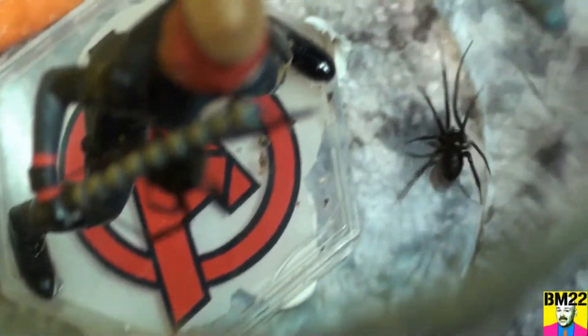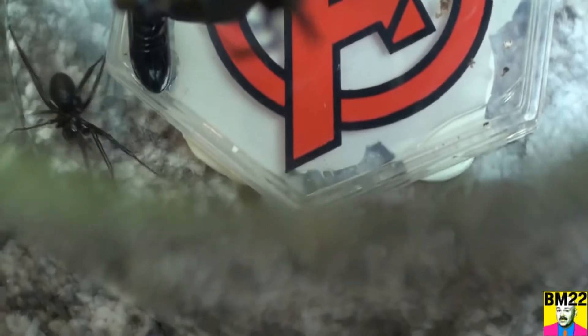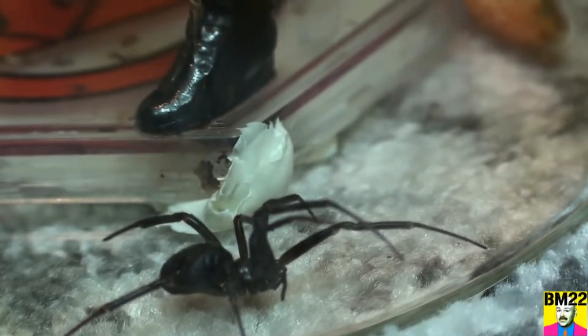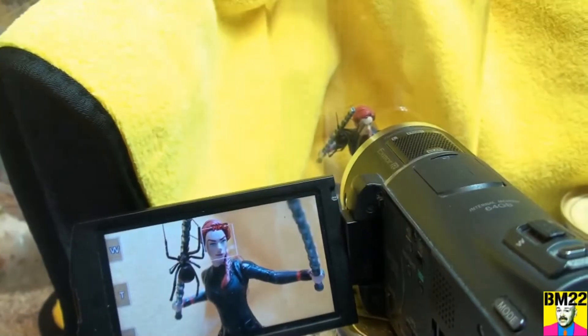I'm going to ask you a question: what kind of spider is this we put in with a black widow? That should give you a hint right there. Yes, it looks like a black widow, and it might even be a black widow — but I'll tell you right now, it's not a black widow. This is a false widow. A false black widow. Don't confuse a false widow with a false black widow — this is a false black widow.